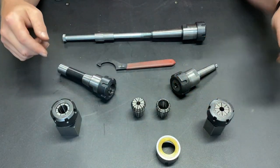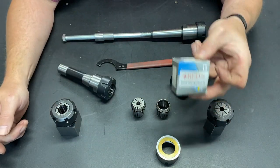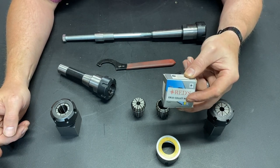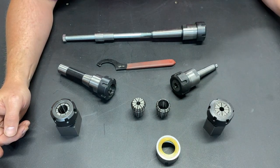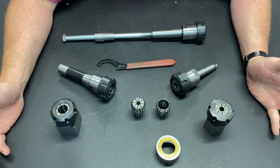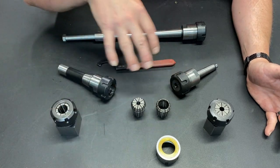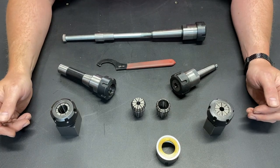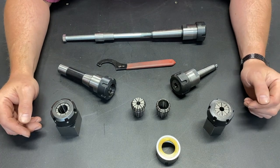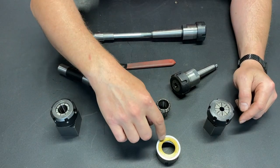I got this on eBay. I'm going to put a link in the description for not only the ER-32 collet nut, but all the sizes that this particular company carries. They're extremely affordable — I paid less than $20 for these. I actually have three now. I'm never usually using more than a couple of my collet holders at any given time, but I figured if I had three I would be changing them out less often. And I could not be more happy with this purchase.